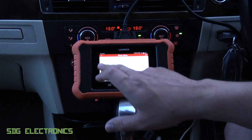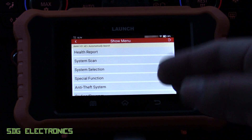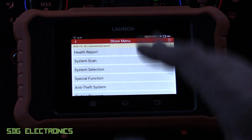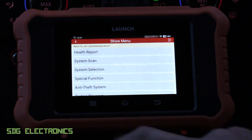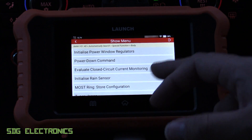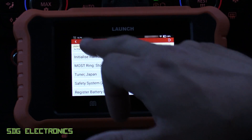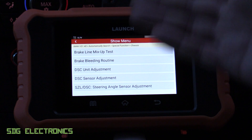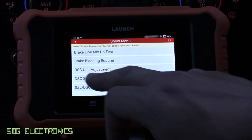So far we've looked at how to read codes, clear codes, look at live data, graph live data, and use the bi-directional controls. The remaining things are the resets and learning functions, because this tool can do everything on the vehicle for any service function. We can click on Special Functions and this is where we can do things like reset the oil service light, initialize the rain sensor if you've installed a new unit, reset the battery state of charge if you've replaced the battery, and run the brake bleeding routine to purge air from the braking system after replacing a component.